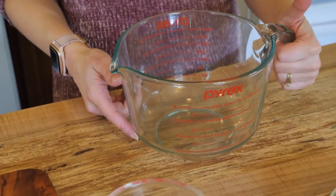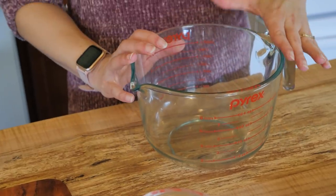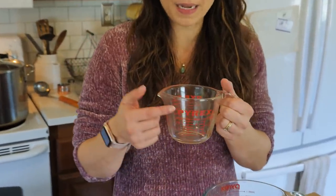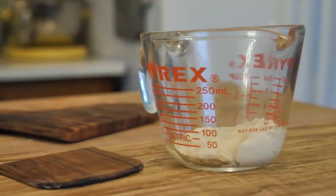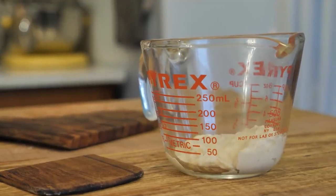I really like that it has the handle and the pour spout. I use this one all the time — I'll even mix things in it before transferring to my KitchenAid mixer. This is a definite must. I also like the small one-cup size; it's just really easy for adding small amounts of liquid and I love the pour spout. So these two sizes, the one-cup and the eight-cup, are definite must-haves.